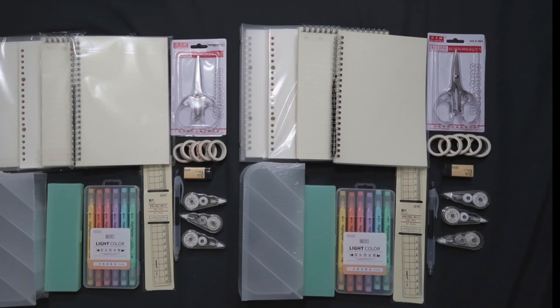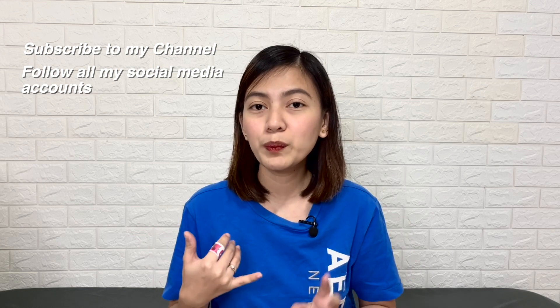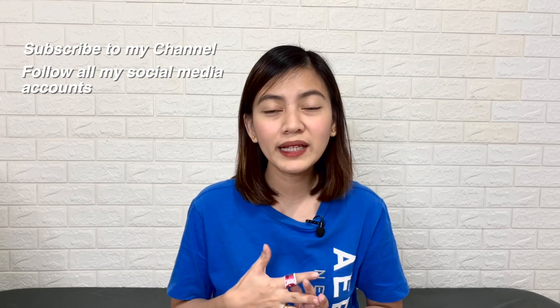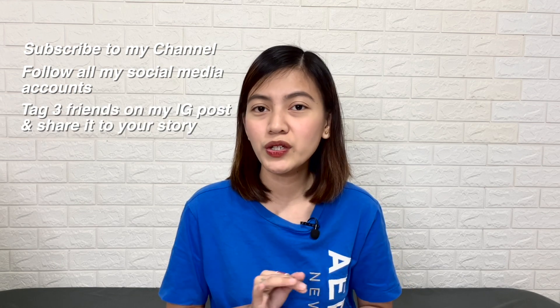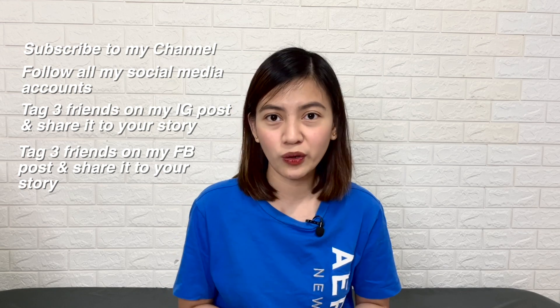So those are all the stationery items I bought from Shopee. Now for the fun part — the giveaway! We're almost at 30,000 subscribers on my YouTube channel, and it wouldn't be possible without you guys, so I want to give back. There will be two winners, each receiving a set of these stationery items. The mechanics are simple: subscribe to my channel, follow all my social media accounts — links in the description. One entry if you tag three friends and share on your IG story, and another entry if you tag three friends and share on my Facebook post. Each of you can get two entries!